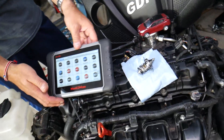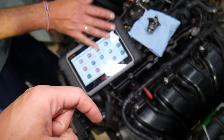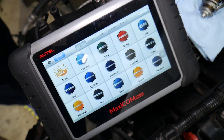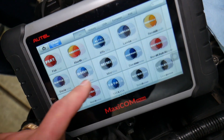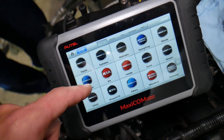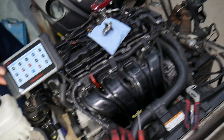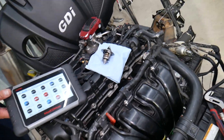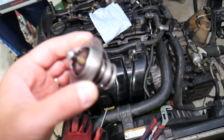Before we talk about the symptoms of a thermostat stuck closed, let me share quick information many of you have requested in the comments. You ask what computer we recommend for diagnostics — this is our favorite one. It works on almost any car you can think of, it's an OBD system scanner that works on Hyundai, and it can pay for itself in one use. Check out the link in the description to see the current price and features.